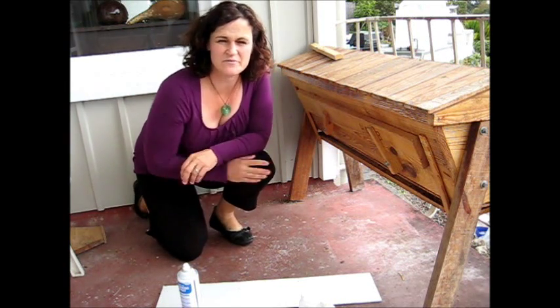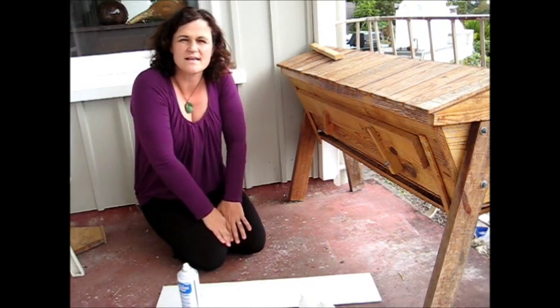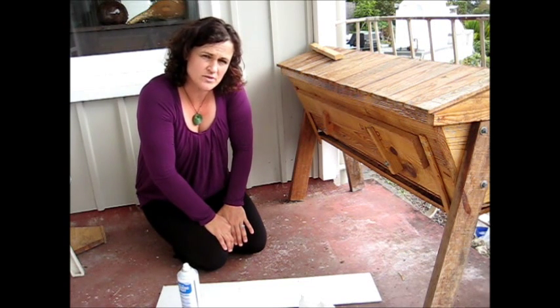Hi there, it's Janet here from Green Urban Living. I thought I'd make a very quick video on using formic acid as an organic treatment for varroa in your top bar hive.